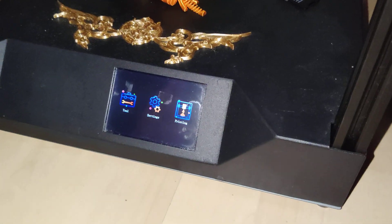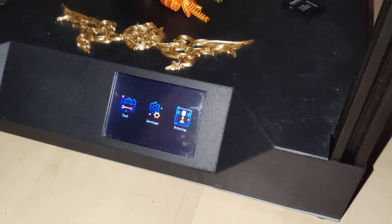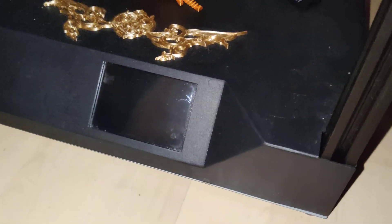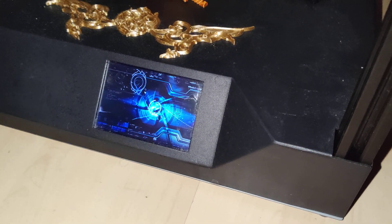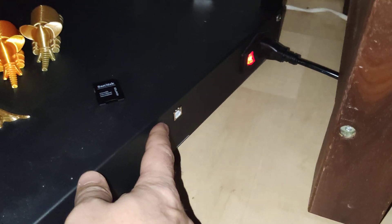I'm going to provide all the files needed to add custom logos and change icons. Actually, there's no need to refresh the whole firmware. What you need to do is just write the MKS pictures folder to your SD card and refresh just the pictures.